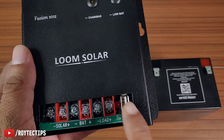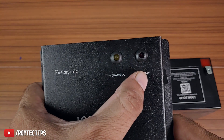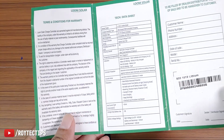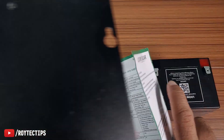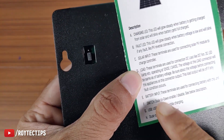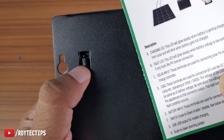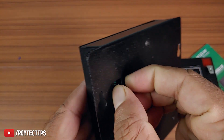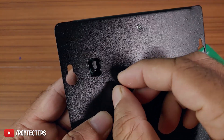On the top side we have a charging indicator and a low battery indicator — everything is explained in the manual so you can pause and read it. On the back there's a jumper to enable or disable the dusk-to-dawn function. In one position it's disabled; if you move the jumper to the top position, it enables the dusk-to-dawn mode.